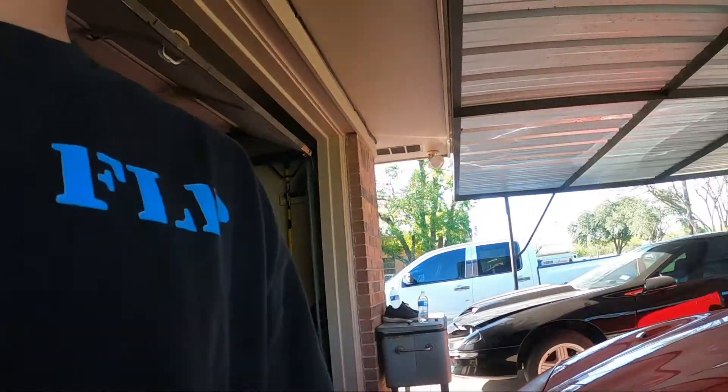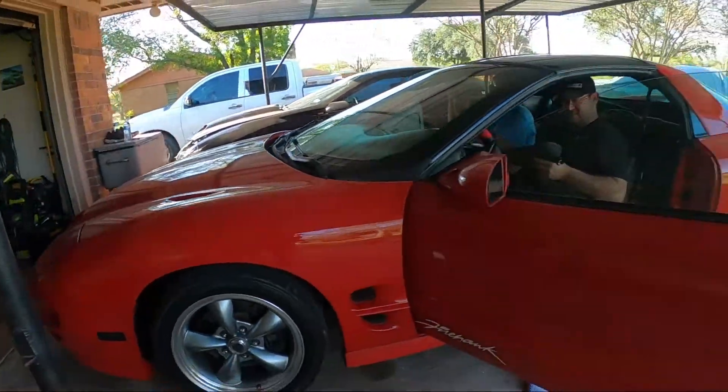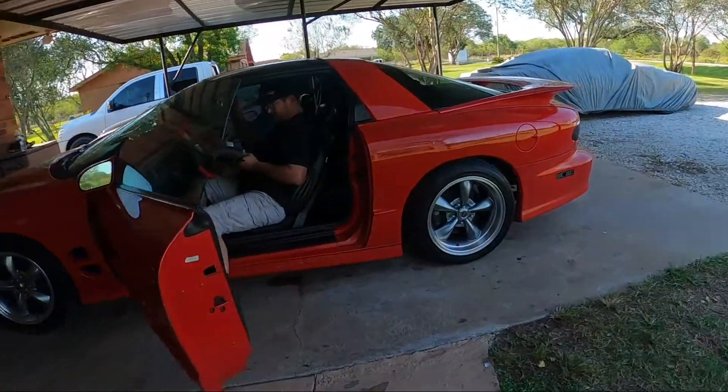And yeah, back to the Firehawk. Got the front ones in. Looks super sick.